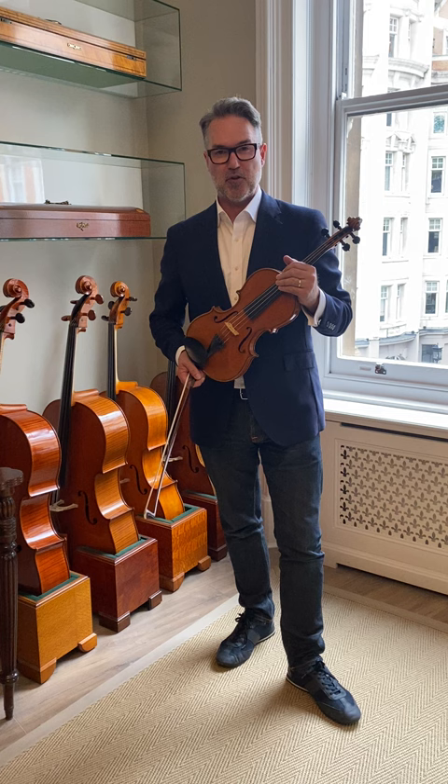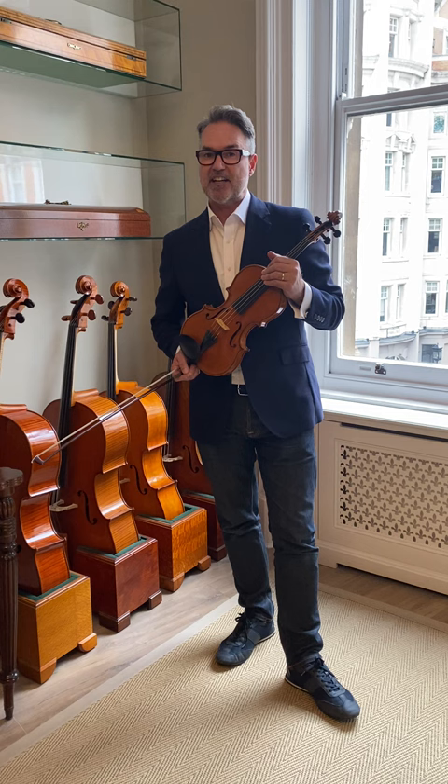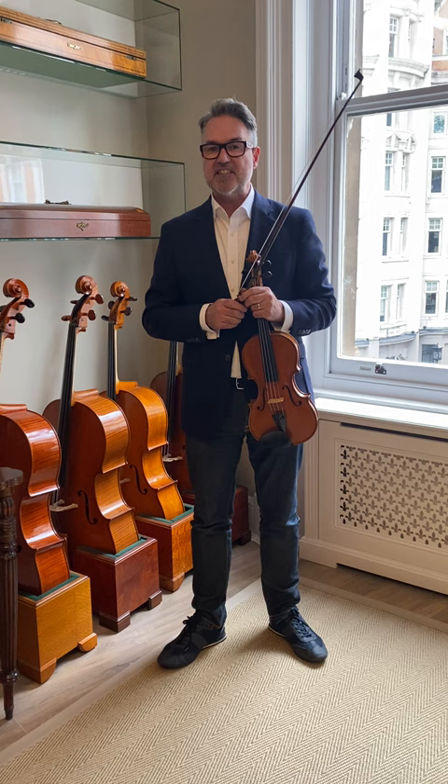Today we're talking about the great Turin maker Enrico Marchetti, born in 1855 in Milan. He studied violin making at age 13 or 14 with Rossi in Milan, and then arrived in Turin at age 18 or 19. The period we're talking about is sort of around 1880, and he started making very much in the Guadagnini style.